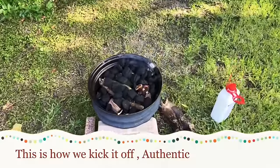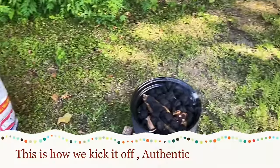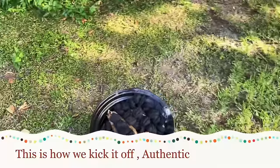Hey people, so today we're gonna do some cooking, but today it's gonna be a little bit different. We're gonna make some blue jaws — Jamaican ducana. A lot of people call it different names from different parishes.